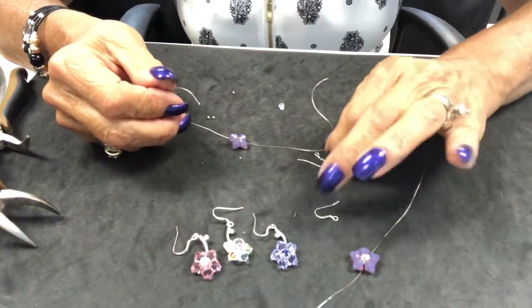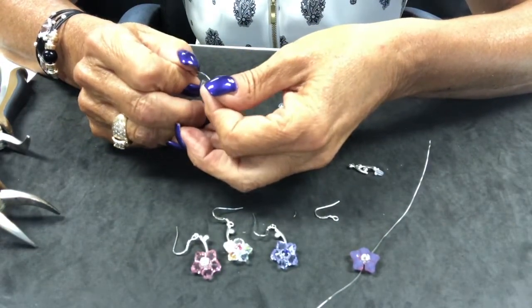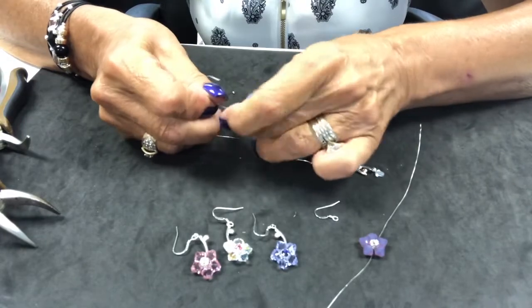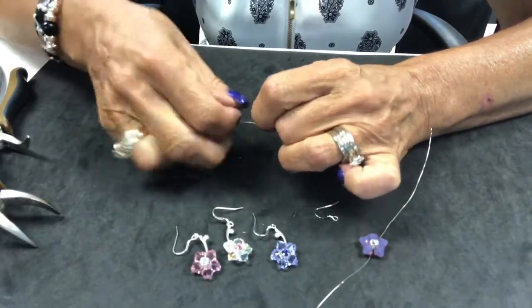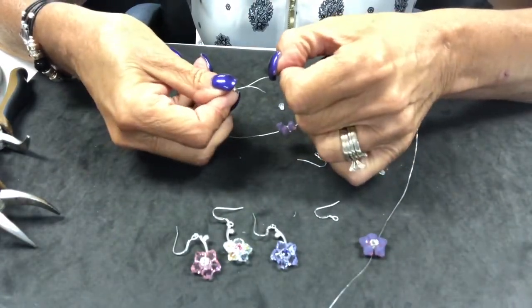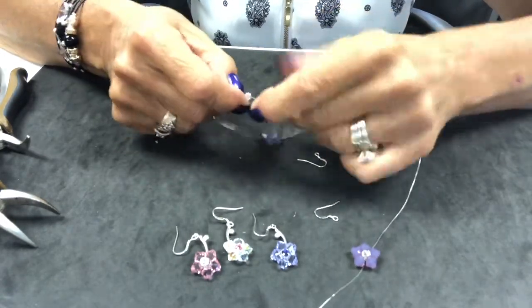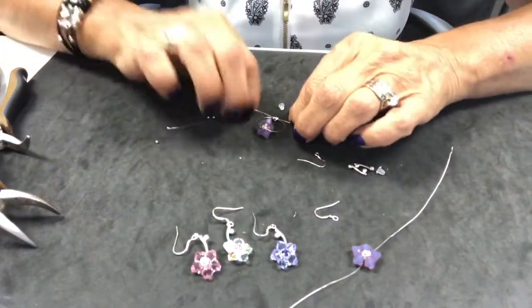Now I'm going to take my other Monty crystal and do the same thing on the back side of the earring, bringing it through and pulling my wires.